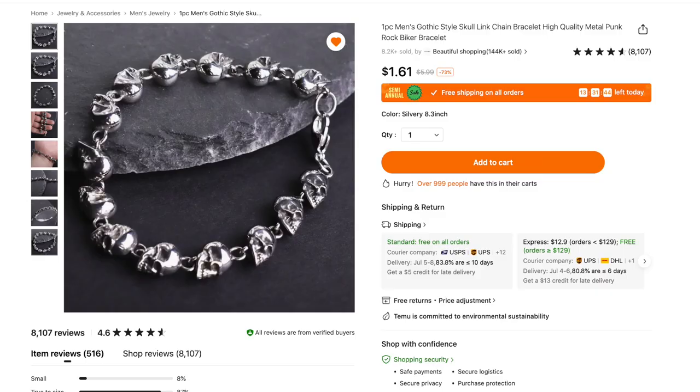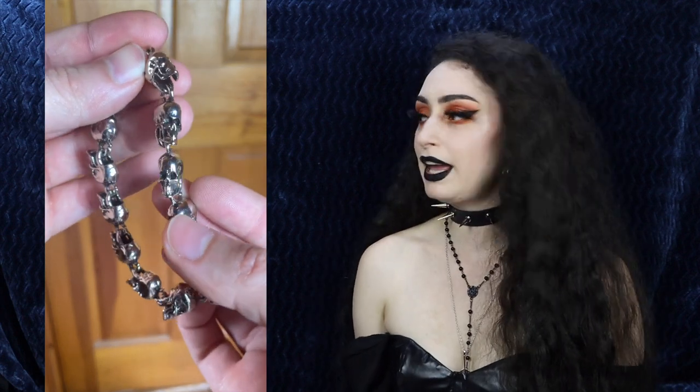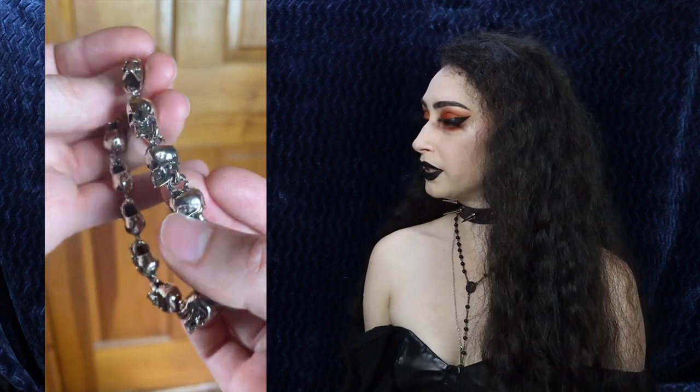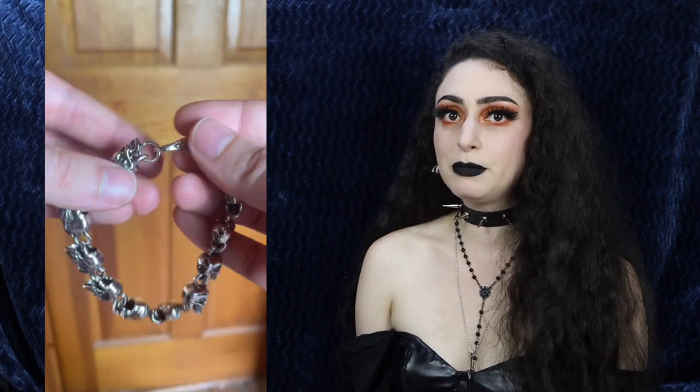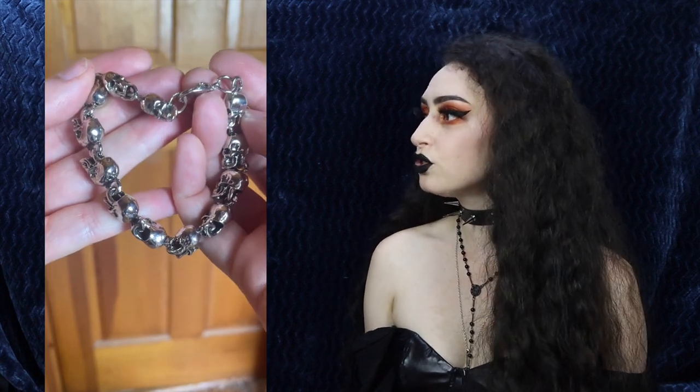Next up for my pirate outfit I got the Men's Gothic Style Skull Link Chain Bracelet for $1.61. I was originally going to take it apart and use the links as beads, but they're such nice quality and I love them as a bracelet, so I kept them as is. It's a lobster clasp bracelet that feels nice and heavy but not too heavy, and the skull mold on the links looks so good.